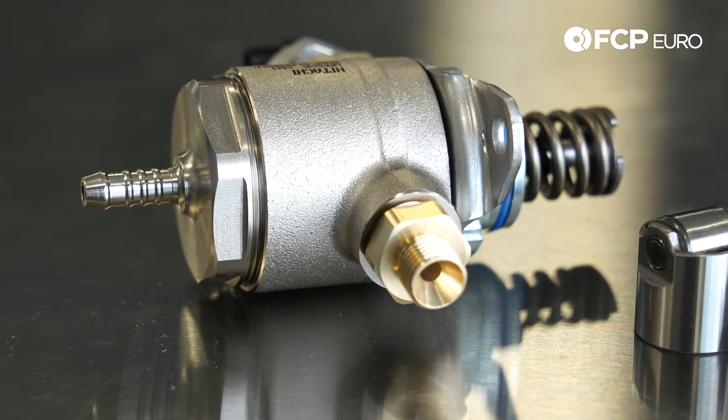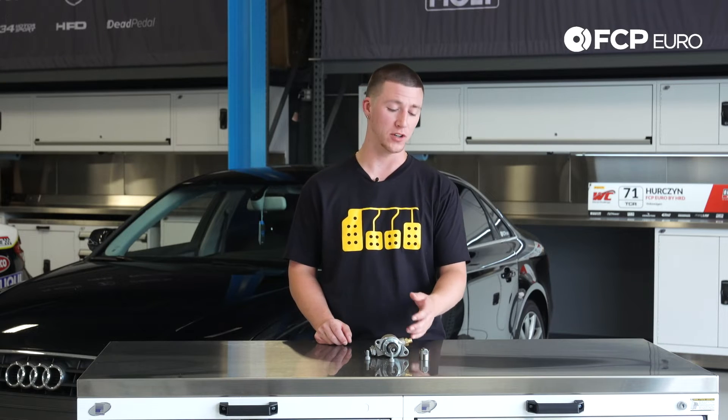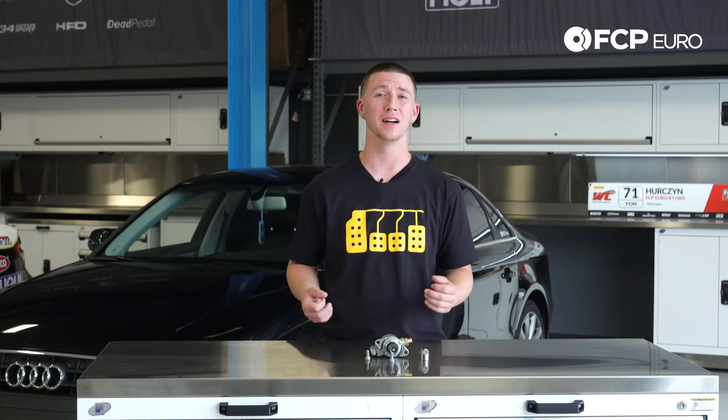The fault you're going to see is system running too rich bank one. When this fails on you, there's going to be some drivability issues. Your car is going to run really poorly, it's going to bog on you, and it's not going to be much give into the engine.